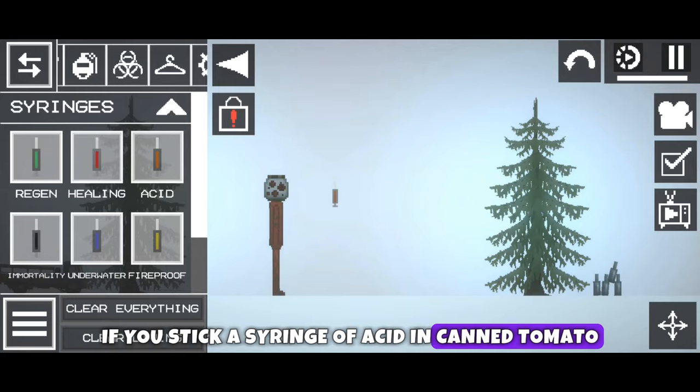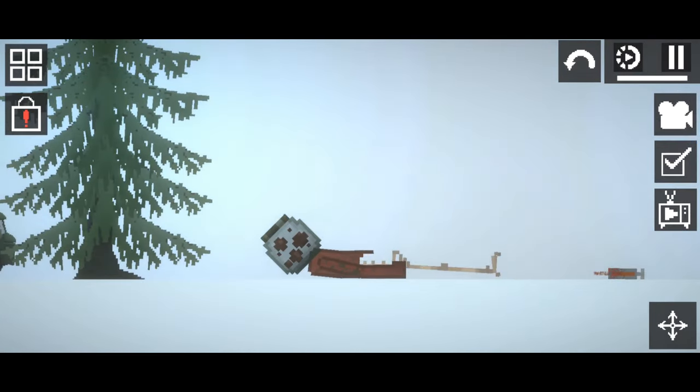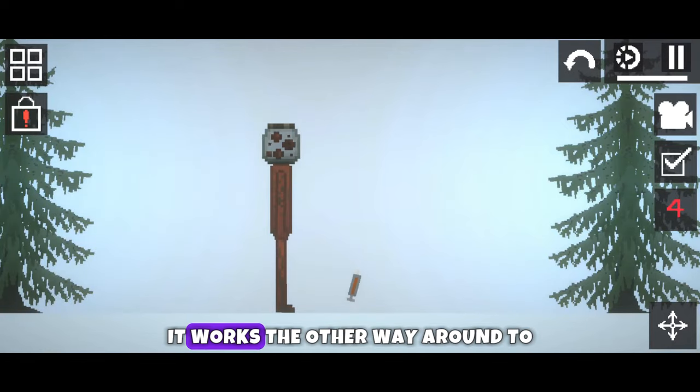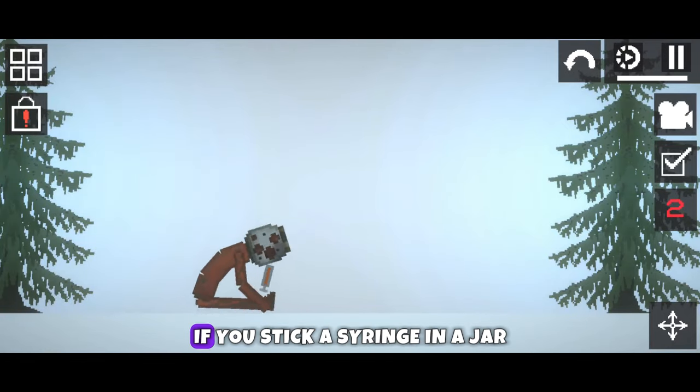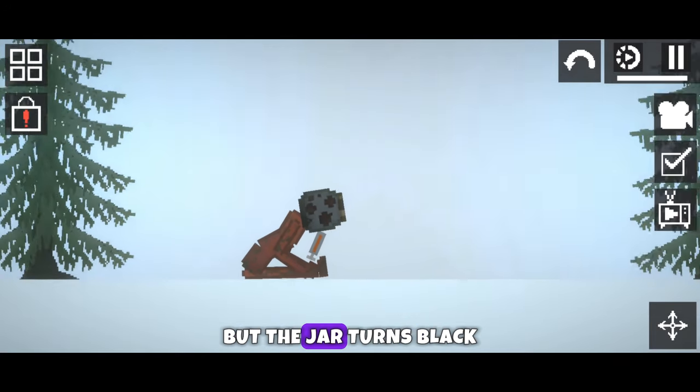If you stick a syringe of acid in Canned Tomato, nothing happens to the can. It works the other way around too — if you stick a syringe in a jar, nothing happens to the body, but the jar turns black.